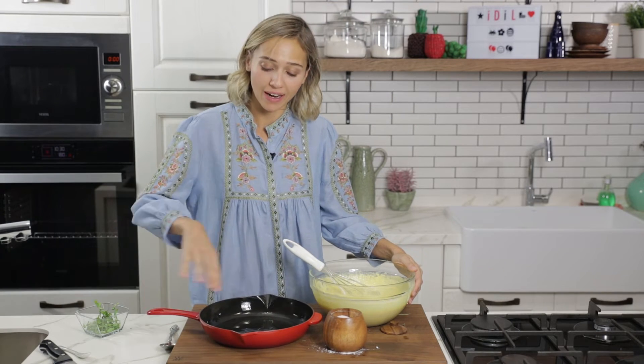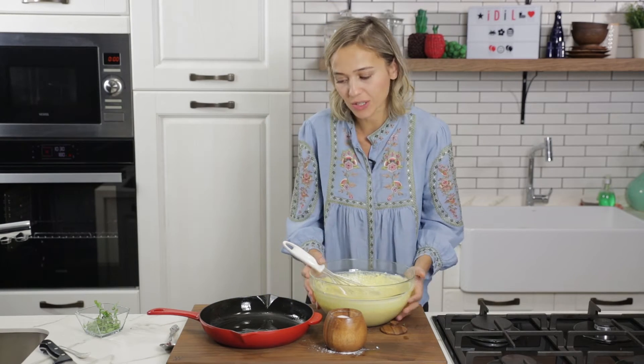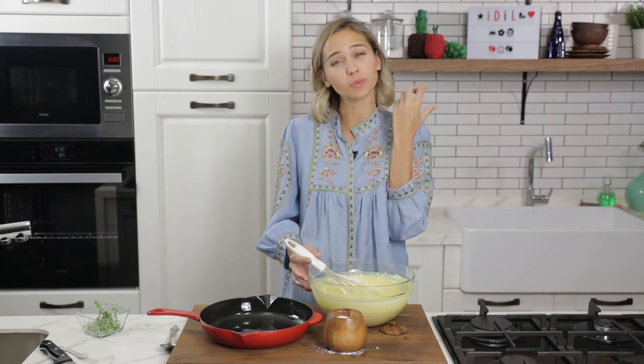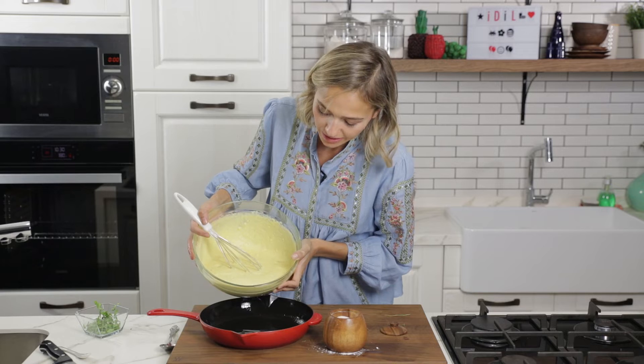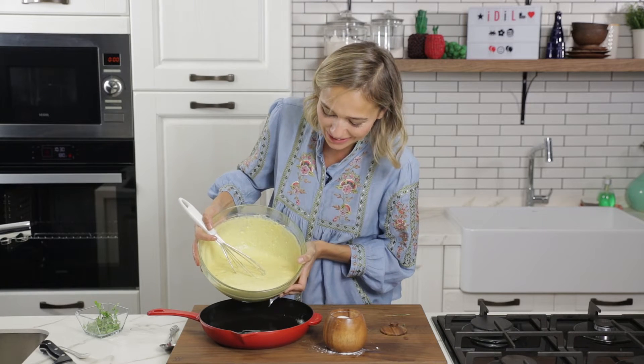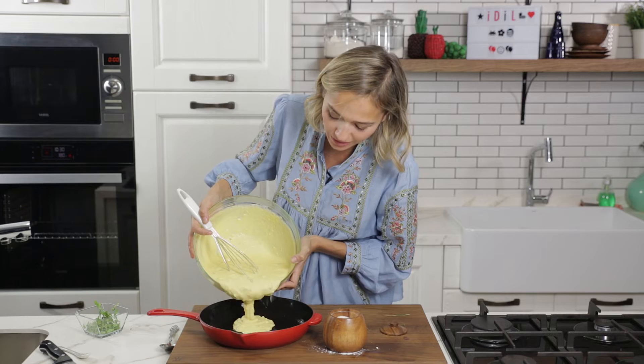I've got a cast iron skillet in front of me and I've oiled it generously with olive oil because I want the bottom of the bread to be really crunchy too. I'm just going to transfer the batter in.